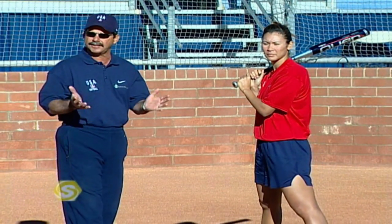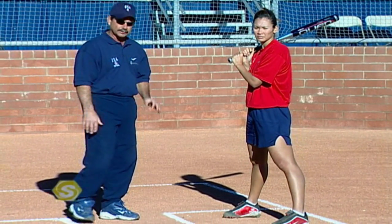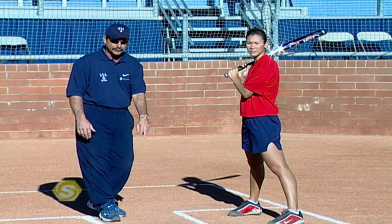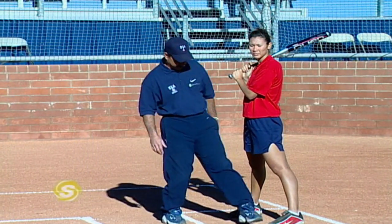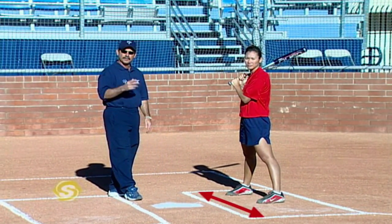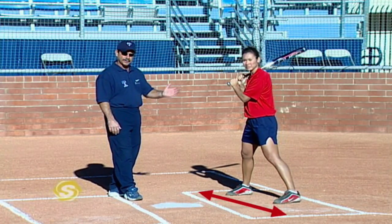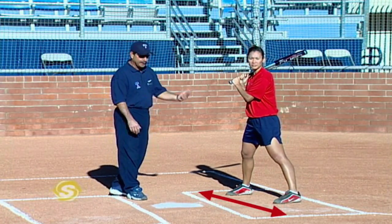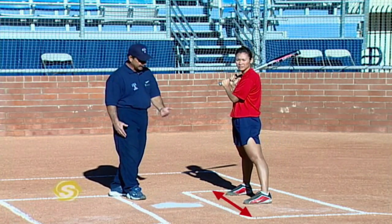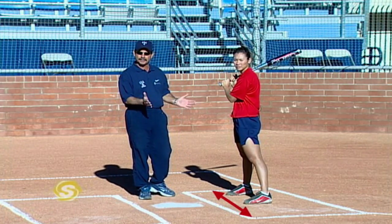The stance is truly cosmetic because we don't hit from the stance, but it really assures you have a good foundation. There are three types of stances. The first is a square stance, where your toes are equal distance from home plate. The two other common stances are an open stance — which Lovie likes to use because it allows her to see the ball better — and a closed stance. The closed stance can be a problem because if you stride closed, you'll keep your hips closed and have problems with rotation.